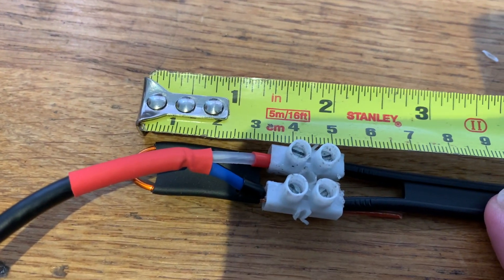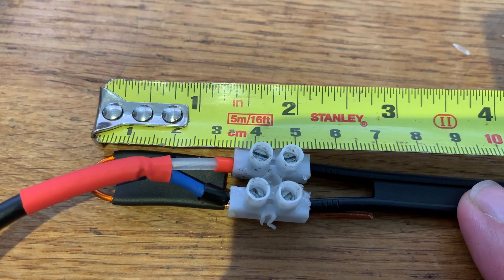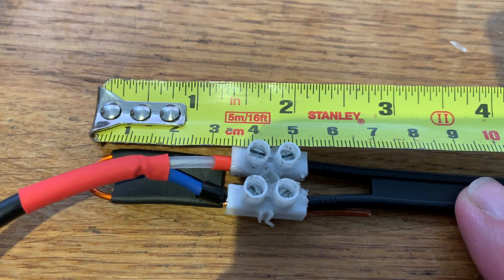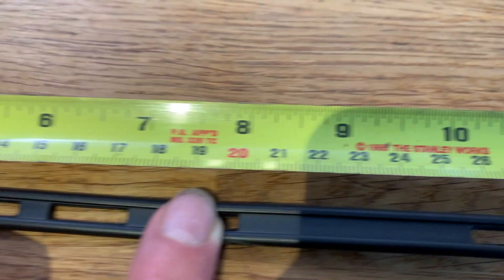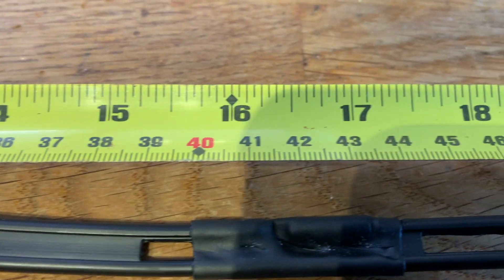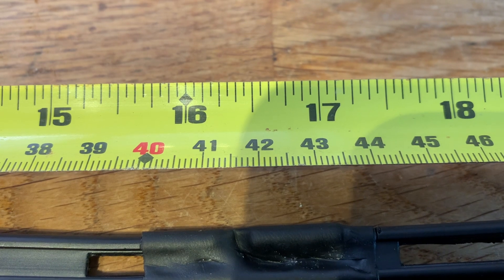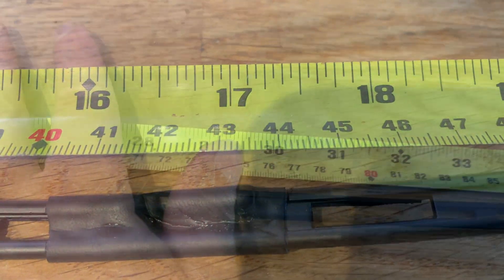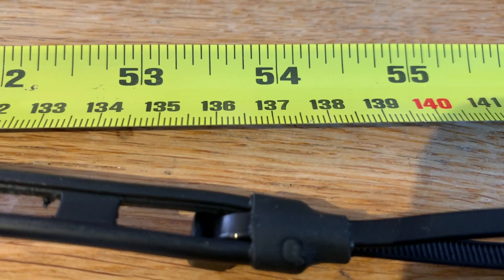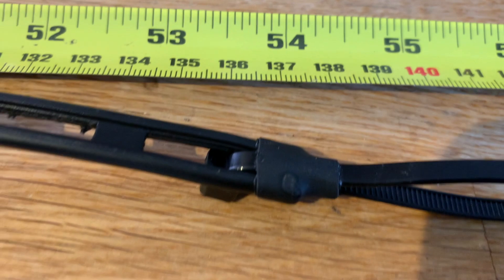So from the bottom of our slim jim, it is just under one and a half inches, or three centimetres, before the connector. And then from the connector, continue up the slim jim into our cut, which is at 16 and a quarter inches, or 41 and a half centimetres. And then the antenna continues right up to 54 inches or 137 centimetres, and that's where it's terminated.